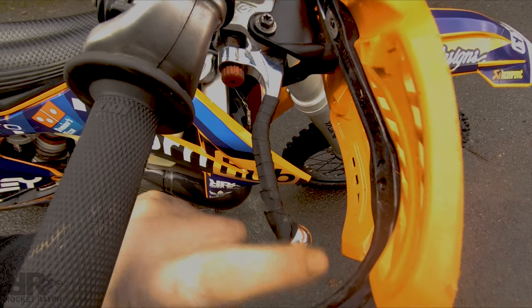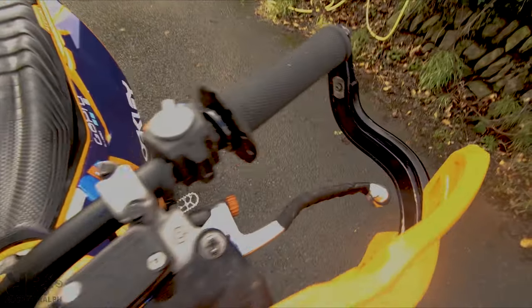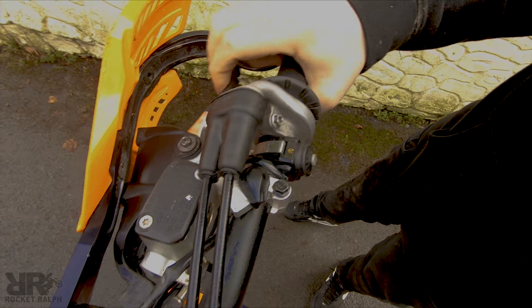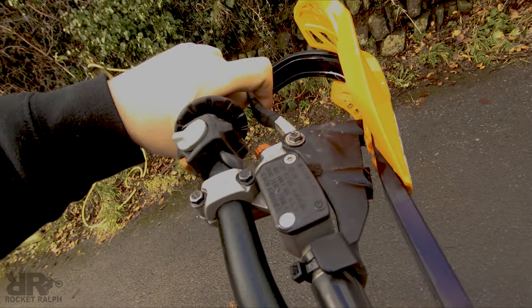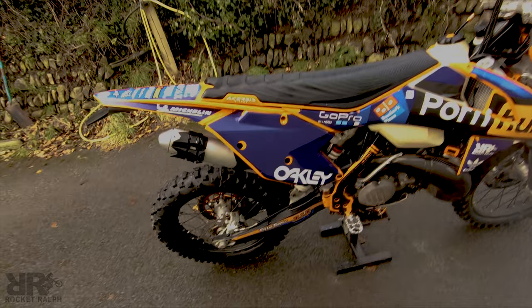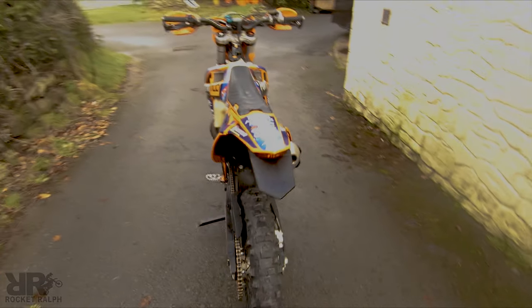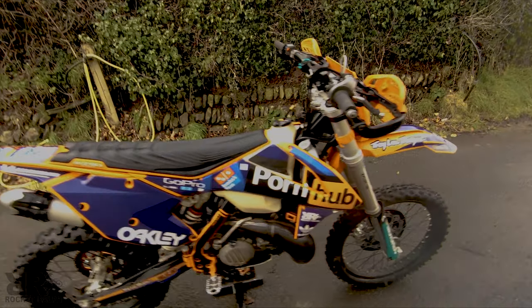I've got some electrical loom tape over the levers — you'll see it on both levers. I feel it really improves the grip and feel of the lever. Have you ever had a finger slip off in the mud, especially on the clutch when you've usually just got one finger on it? Just gives you a nice bit of extra grip. That's about it, boys — that's what I do to my bike to get it hard enduro ready.